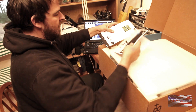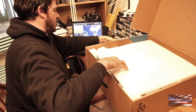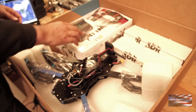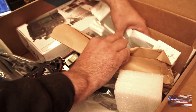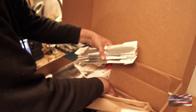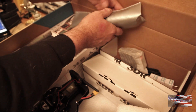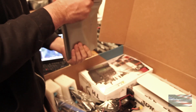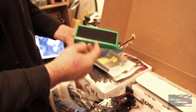Inside here we've got an X8 Plus operations manual, our flight checklist, nicely written. We've got the transmitter, and in these boxes here, this one's got our propellers, AA batteries for the transmitter, and some telemetry radio cables. This other box has our battery and charger. The battery is a 4-cell 10,000 milliamp-hour pack. It's already got the connector on it and they've already put Velcro on it, which is nice.